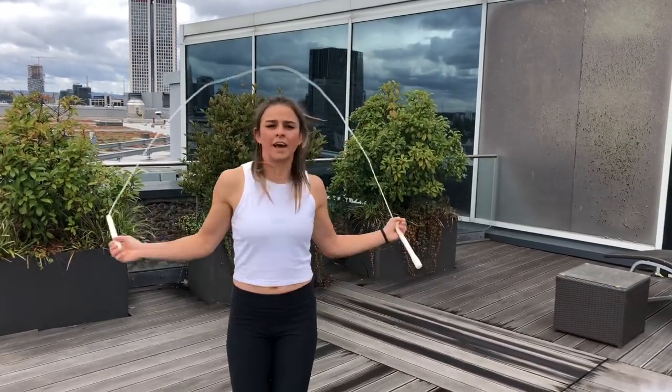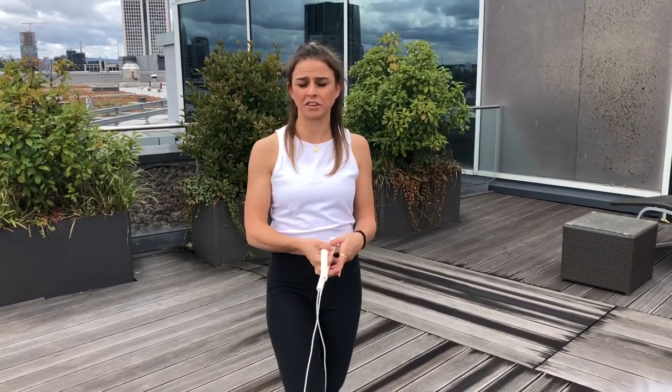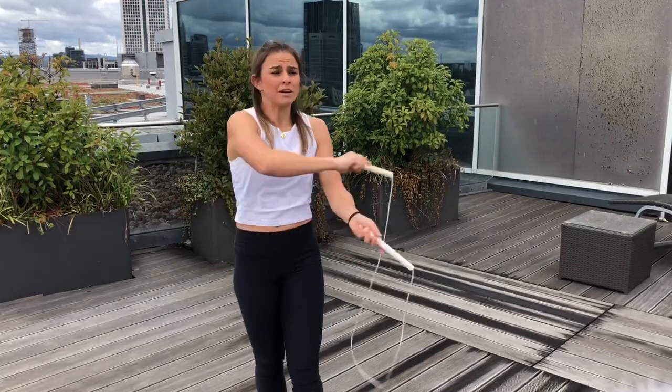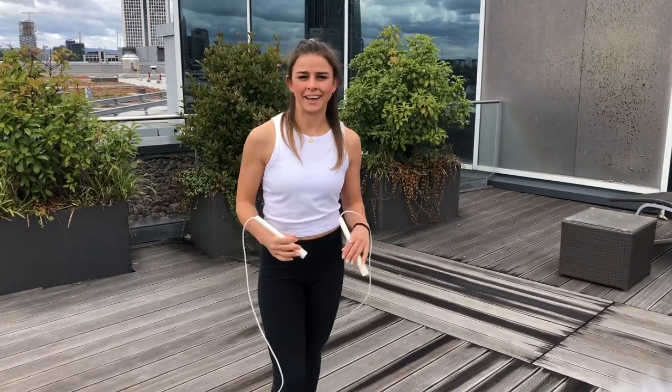If you're more experienced with the mic, try it with the long handle — release it at the last moment. You can choose between two, three, or four rotations. Many people do it differently; for me, three is the best. I hope you liked my little tutorial — thanks for watching, comment below with any questions, and never give up, keep trying.